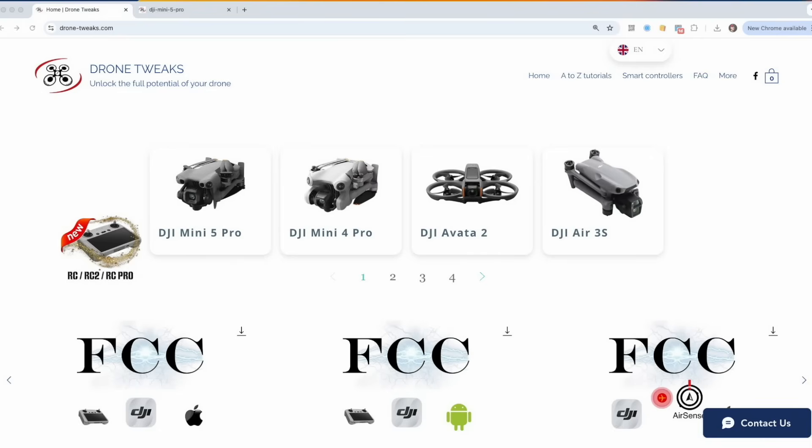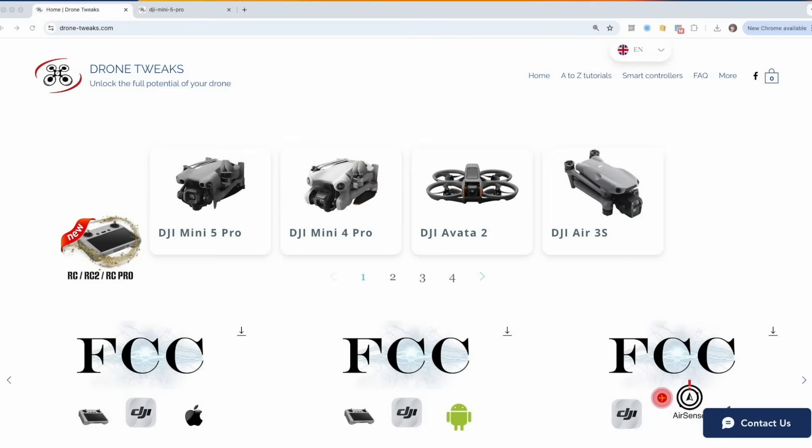It's been a while since we've talked about how you can change the broadcasting power on your drone from CE mode to FCC mode. I believe the last video I covered was with the Mini 4 Pro. The other day I got an email from the Drone Tweaks support team asking me to make a follow-up video showing that this modification still works for the Mini 5 Pro, which is the latest edition from DJI. I'll be happy to check that, though I don't use it regularly since I don't have much interference in the area where I live.